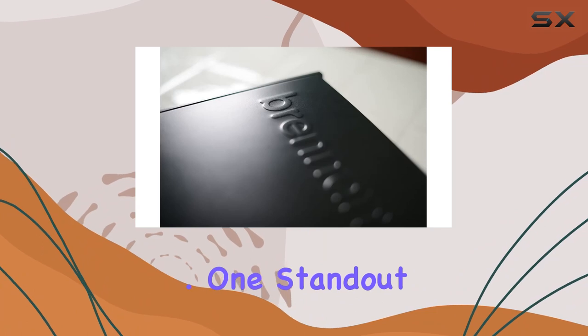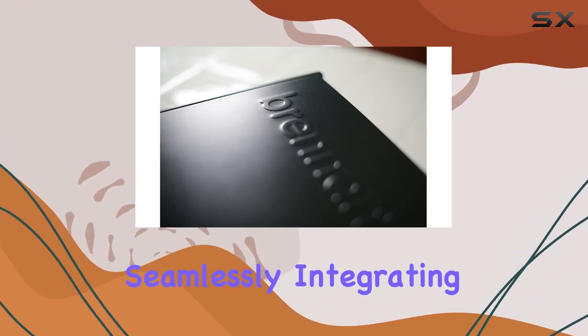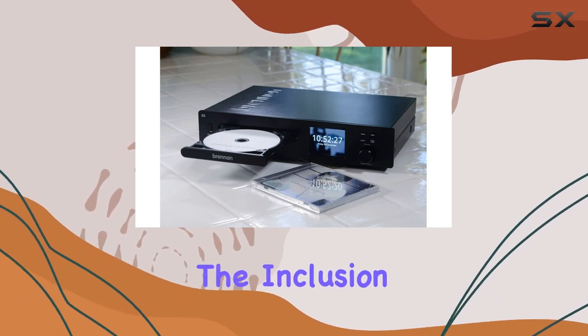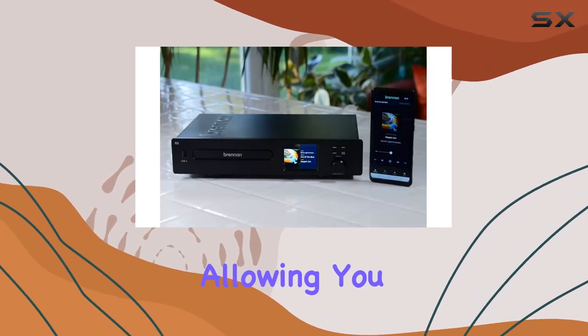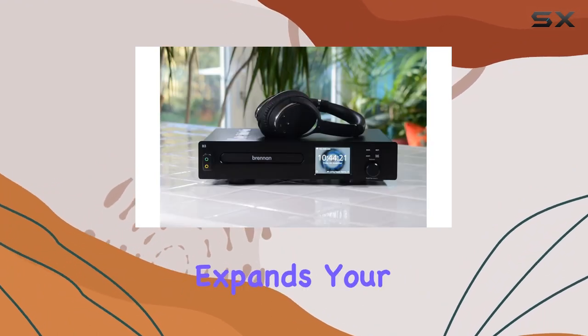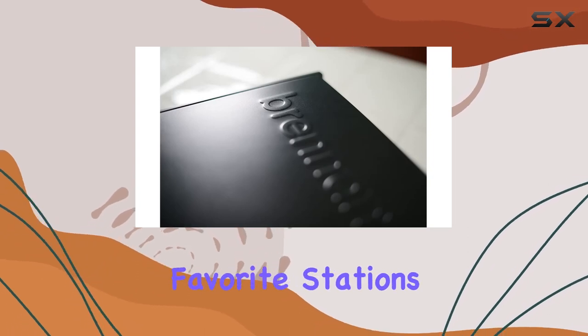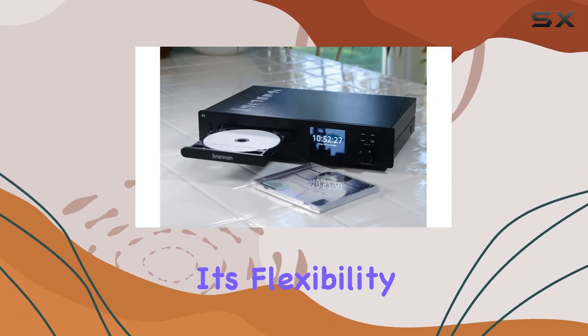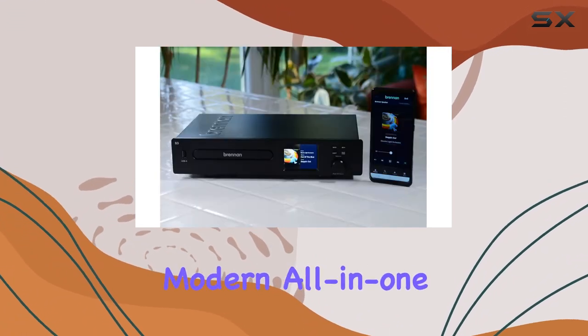This feature-rich player goes beyond a mere storage unit. One standout feature is its compatibility with Sonos loudspeakers, seamlessly integrating into your existing audio setup. The inclusion of Bluetooth adds versatility, allowing you to connect wirelessly to other devices. Internet radio expands your musical horizons, and the Brennan B3 delivers with its capability to stream your favorite stations. The Bluetooth connectivity further enhances its flexibility, making it a modern, all-in-one music solution.